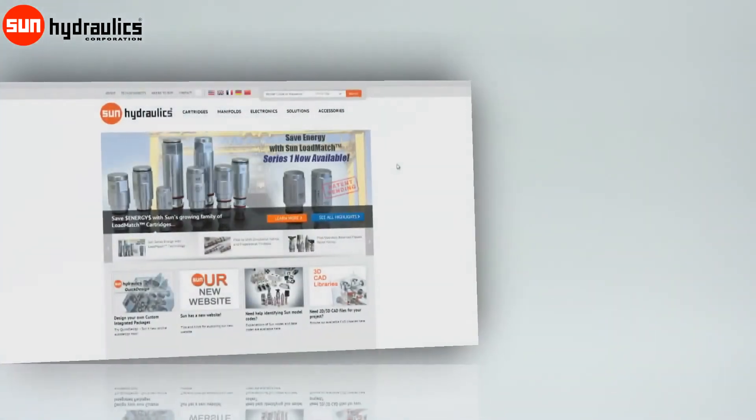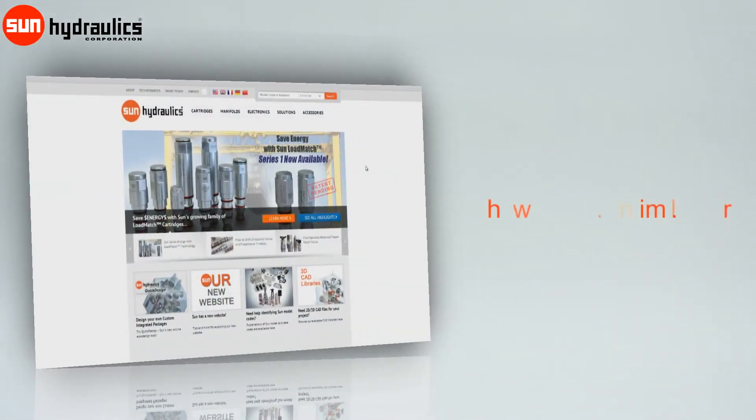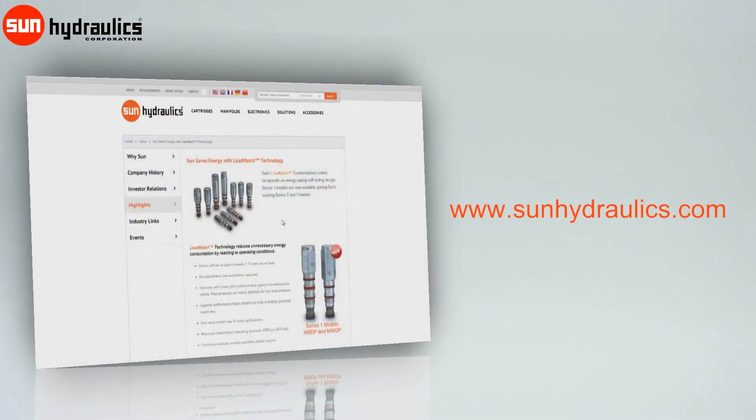To learn more about Sun's growing family of load match counterbalance valves, visit our website at www.sunhydraulics.com.